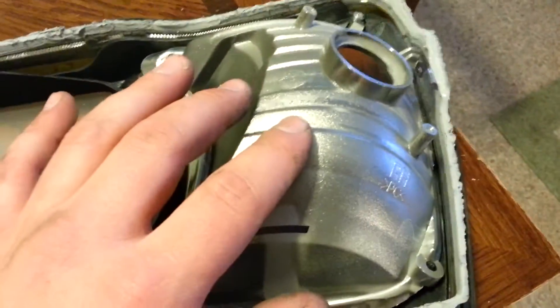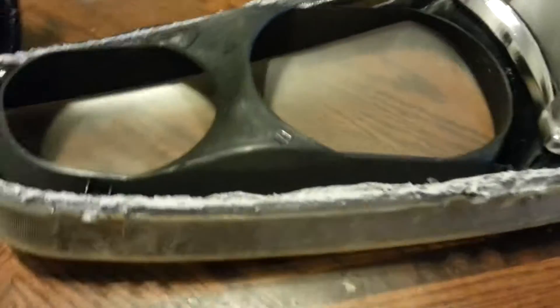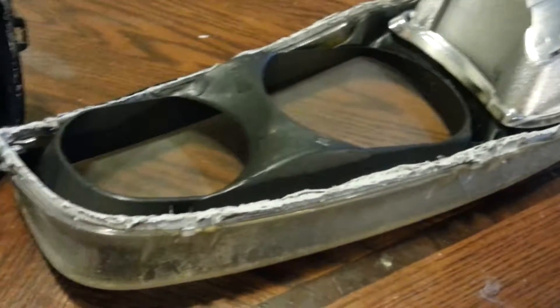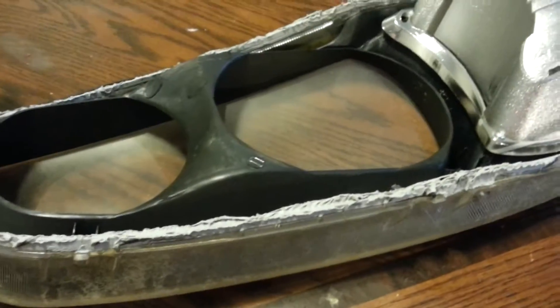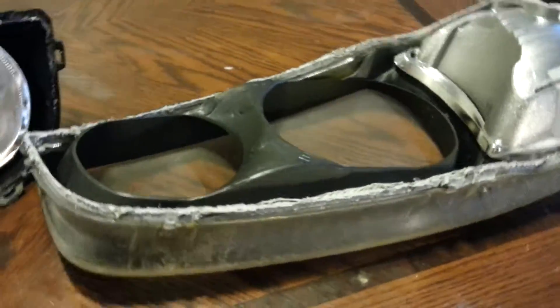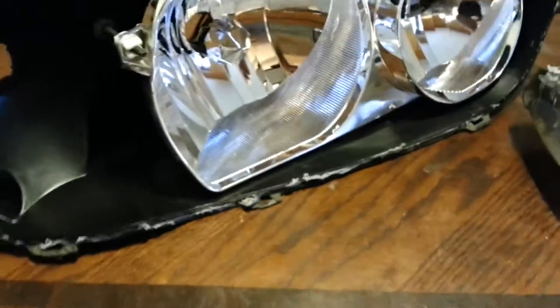Now on this one, like I showed you guys on the one I already took apart, you have the back reflector and you have the plastic lens and you have the bezel. You can see this bezel is kind of gray and kind of ugly. You can paint it any other color you want — I've done some before in body match paint. Possibilities are endless once you start opening up headlights and modifying them.